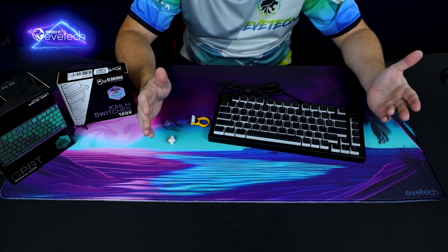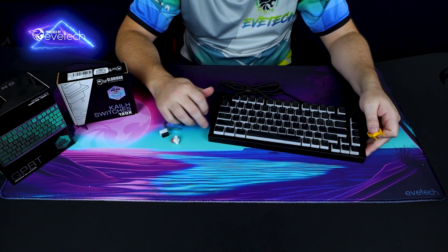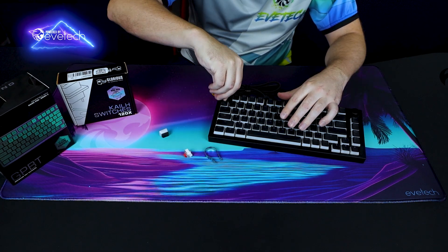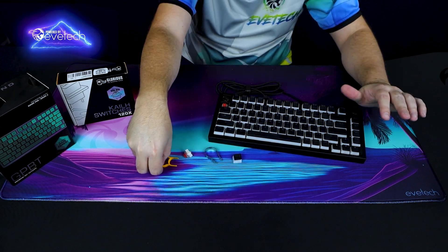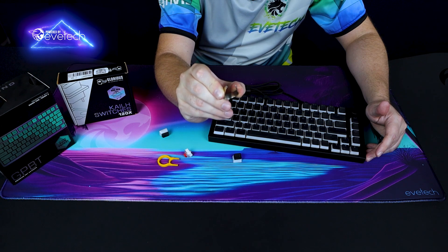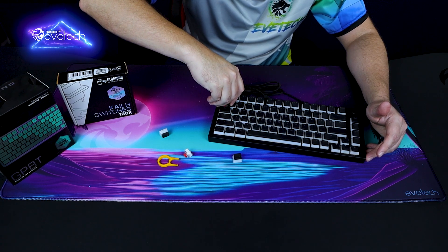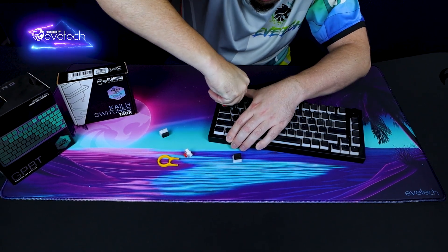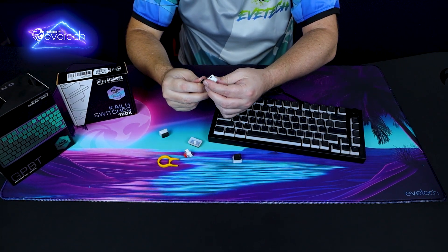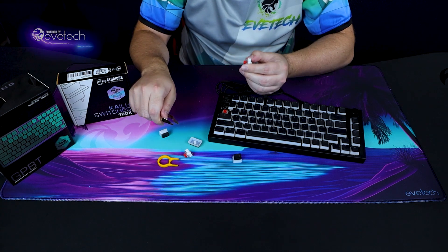Let's start with the contents of each package. Inside the barebone kit for the GMMK Pro you get two pullers — the metal one is for pulling your switches, and the plastic one is for pulling keycaps. The switches are a little bit more difficult; you have to get the little prongs underneath the side of each switch from either side, almost like pliers, and they are quite firm.